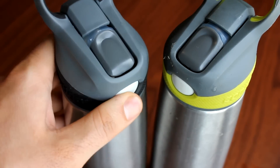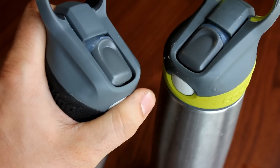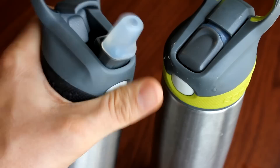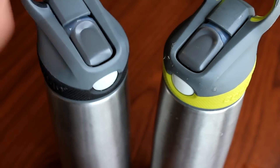Since the button only requires one finger to push, it's so easy — it's one-handed. You can literally be doing something else with the other hand and just have this with one hand and operate it completely with one hand very easily, so you don't even need a second hand to unscrew it or anything.